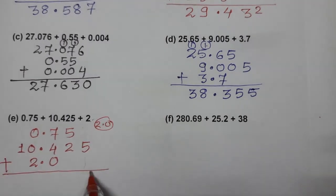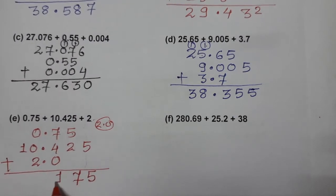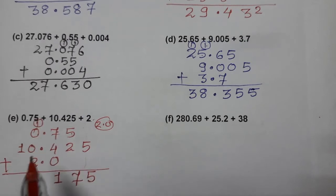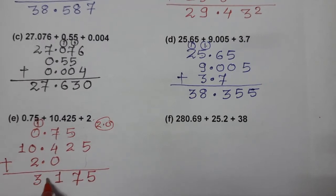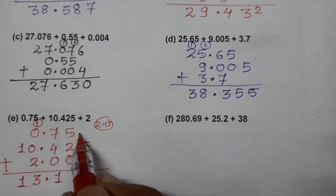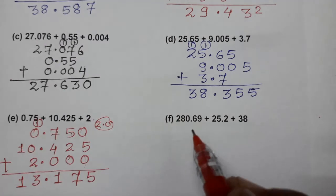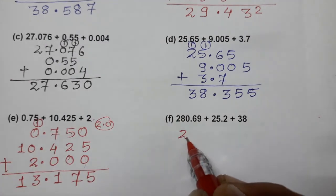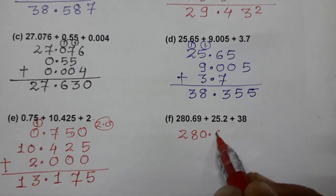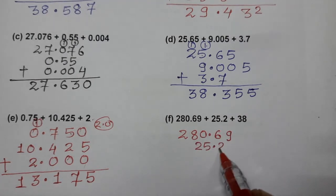Adding: 5, then 5 plus 2 is 7, 7 plus 4 is 11, 1 carry 1, 2 plus 1 is 3, decimal as it is, and 1 — you can put 0. Now the next one: 280.69, then 25.2.